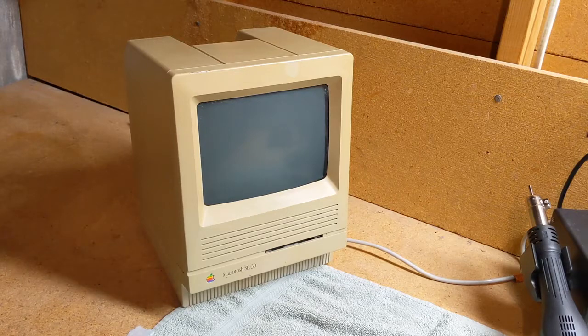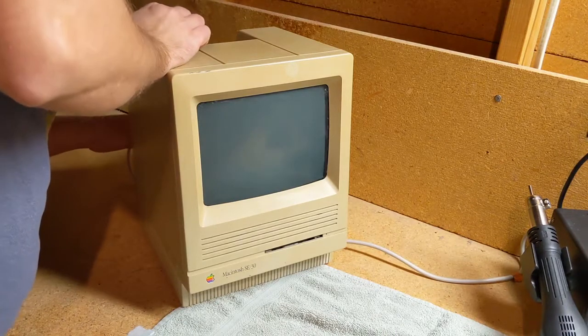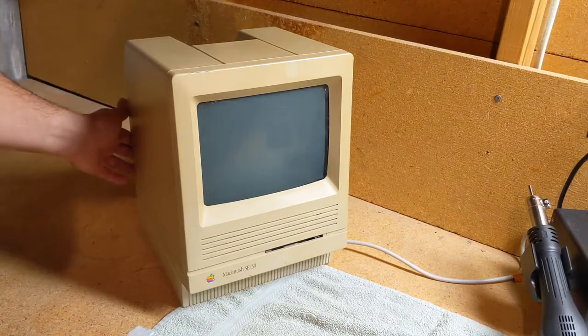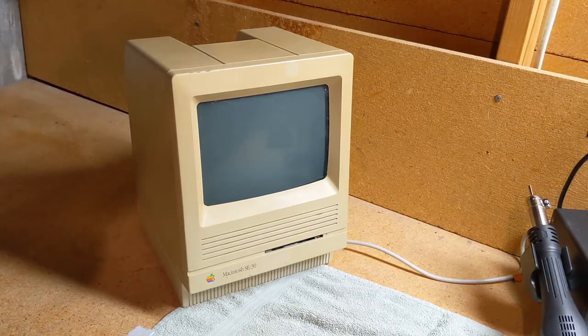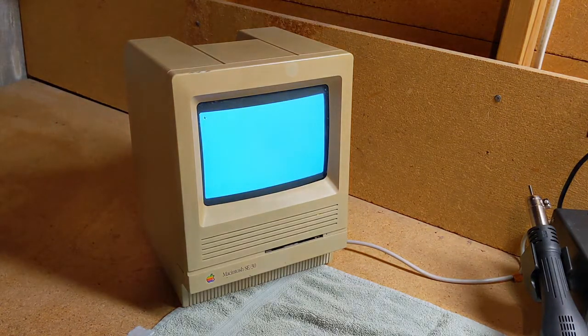So we're going to go through this and check it out. It does power on, and the hard drive is definitely dead in it. We'll go ahead and plug it into some juice and see — sometimes it fires up, sometimes it doesn't. We should get the question mark disk symbol here because the hard drive is D-E-A-D dead. There we go. The fact that it gets this far, I think, is a pretty good sign of things to come.